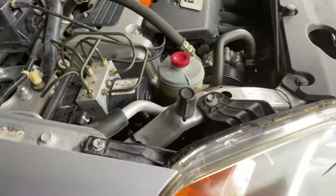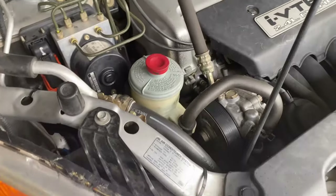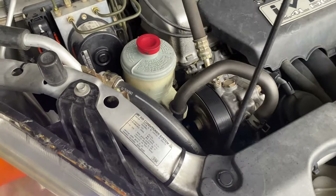All right, and as you can see, it's been a couple minutes — the car's been running for a couple minutes now. It's definitely a lot quieter. There's no more squeak.